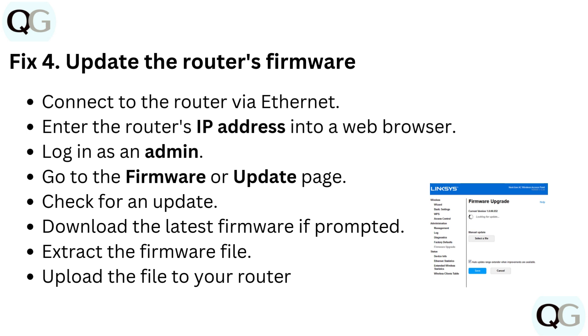Fix 4: Update the router's firmware. Connect to the router via ethernet and enter the router's IP address into a web browser. Log in as an admin, go to the firmware or update page, and check for an update. Download the latest firmware if prompted, extract the firmware file, then upload the file to your router.